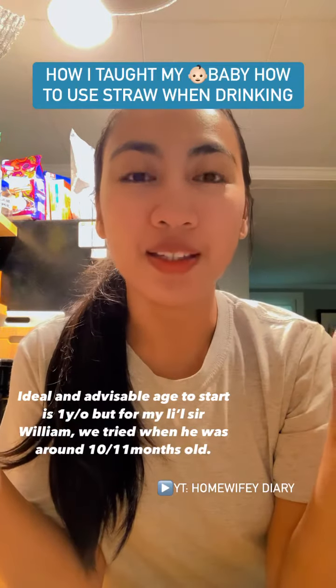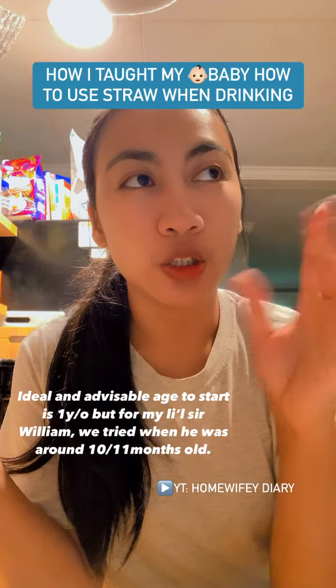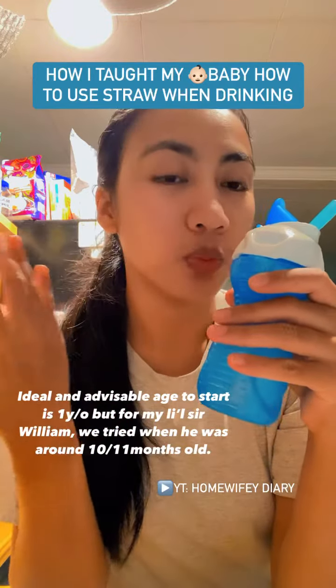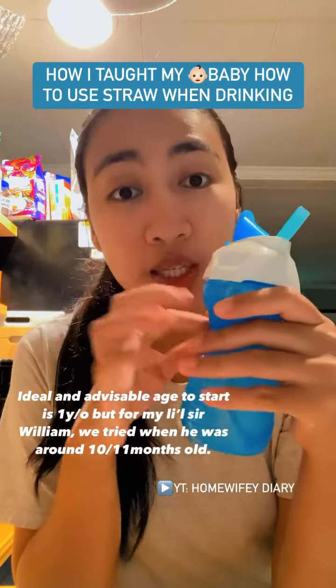Hello from Jolla, my friends! So when we were on a quick vacation, I got asked by other moms how William became so good at using a straw.